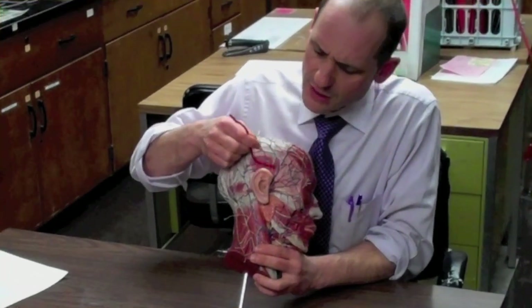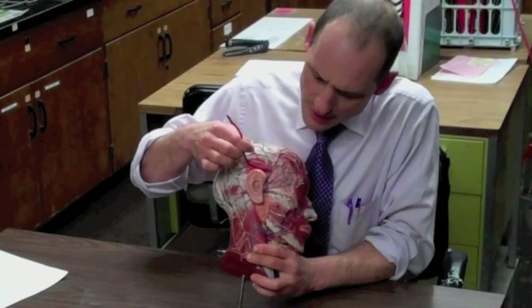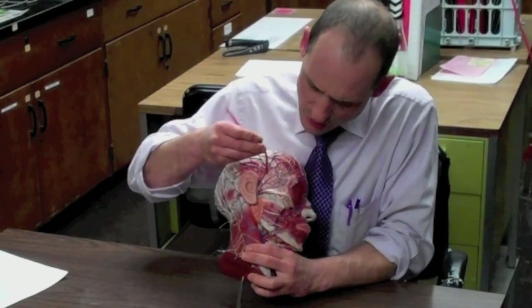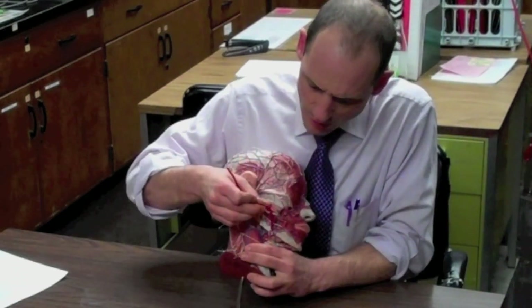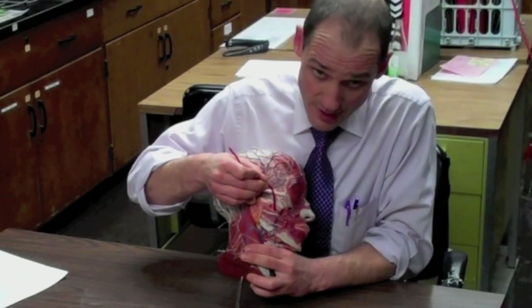This muscle just here above the ear is called the temporalis muscle. It starts on the temporal bone and inserts underneath into the mandible — specifically the coronoid process, which is behind the masseter. This muscle is a powerful closer of the jaw, which we need to chew.